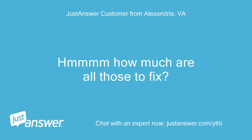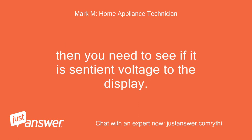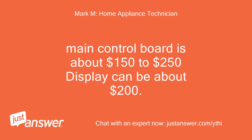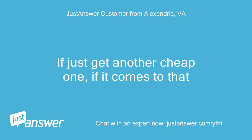How much are all those to fix? A noise filter is about $40. The main control board is about $150 to $250. The display can be about $200, and if it's a touch screen it can be more like $300. The customer noted the washer only cost $400 to begin with, and might just get another cheap one if it comes to that.